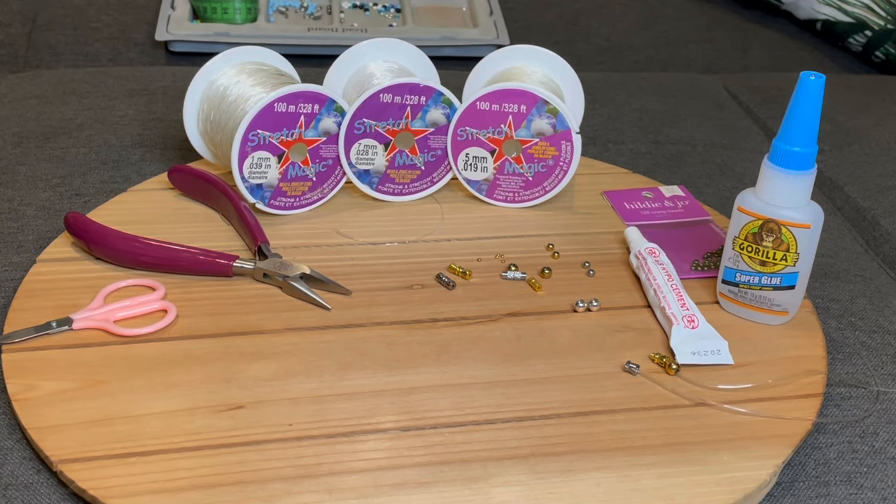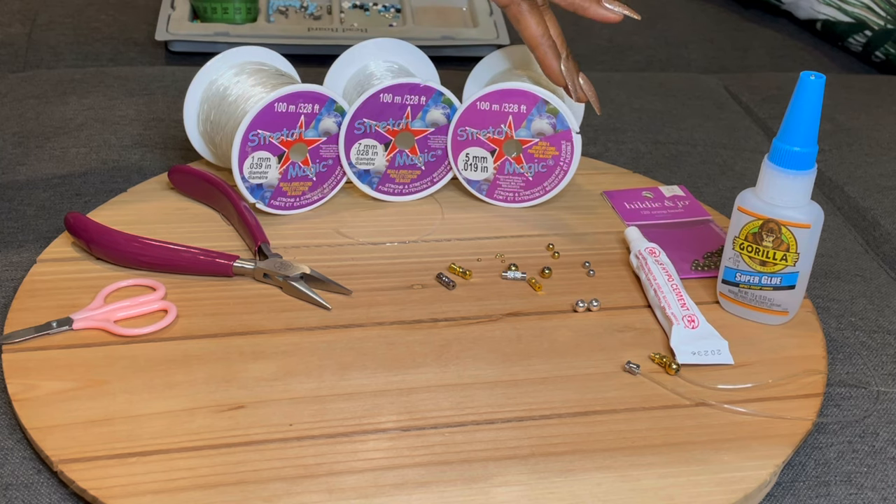Hey everyone, we are back with part two of how to apply the clasp to your waist bead. I want to give you a chance to really get a close-up on some of the materials that I'm using.